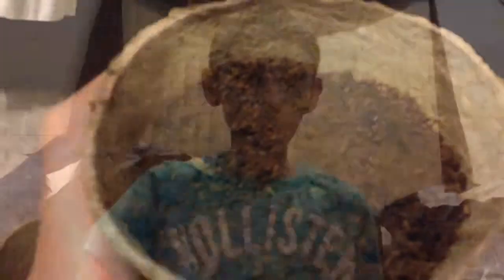Then you're going to cover it with dirt. Don't pat it down anymore than what it already is - just put it in there and cover it with dirt, and you're basically done. After you're done doing that, kind of pat down a little bit on the seed. This is what it should look like with the seed in it.